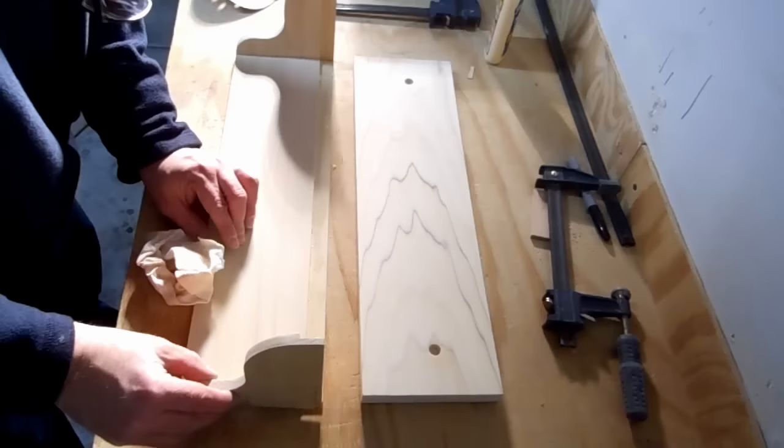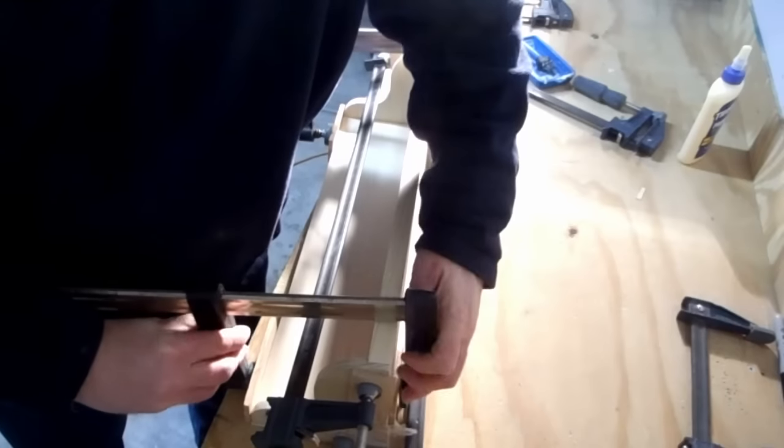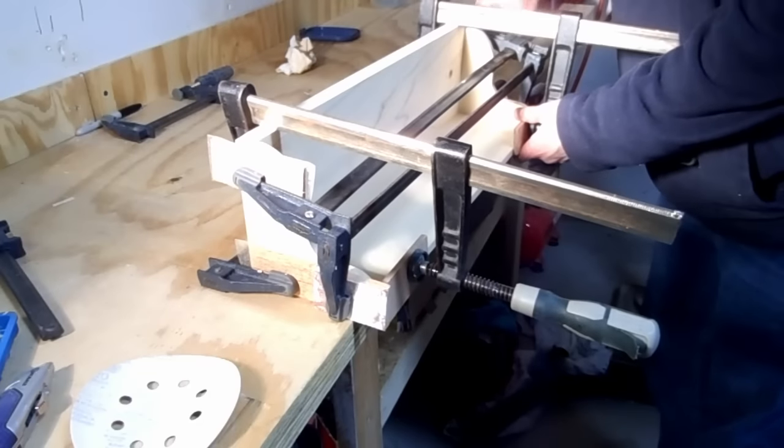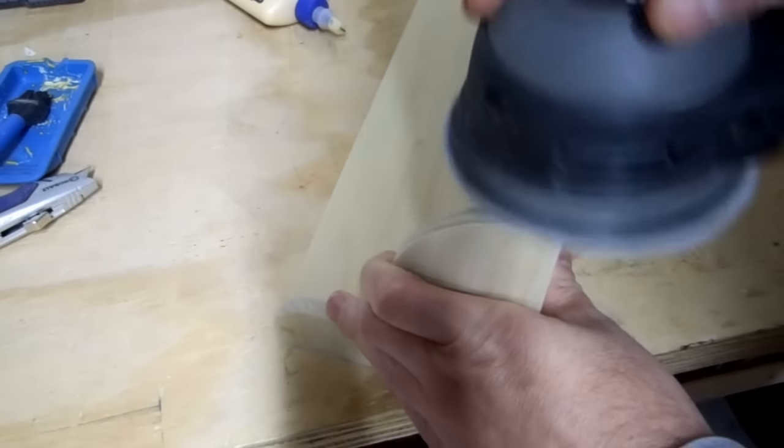Then I glued it all together. After it dried, I sanded the outside, making the bottom of the back panel match the contour of the sides.